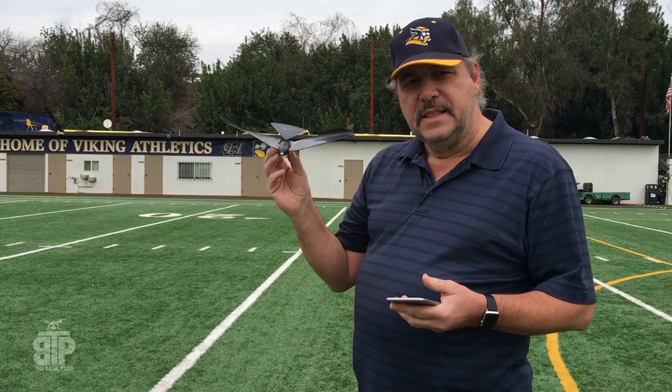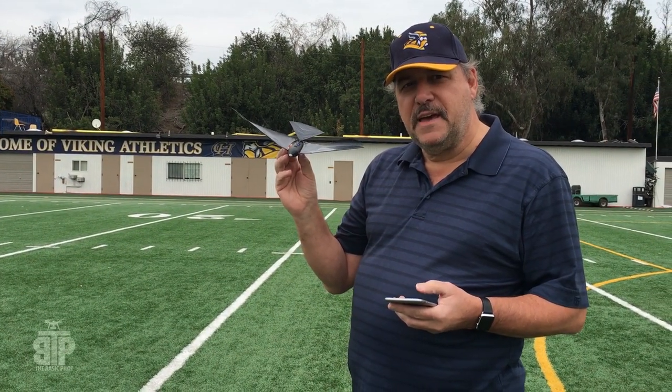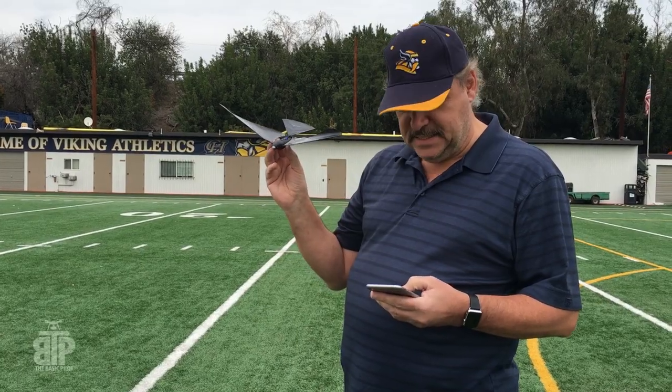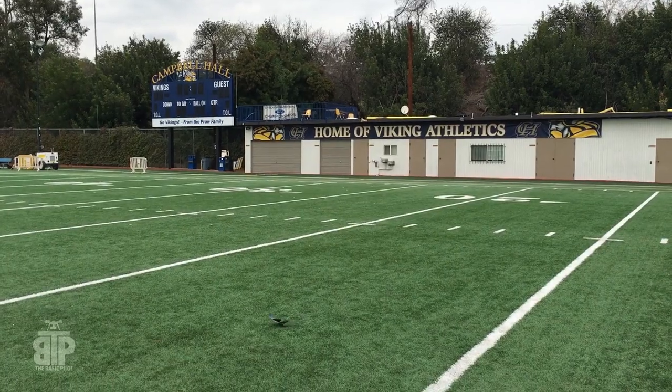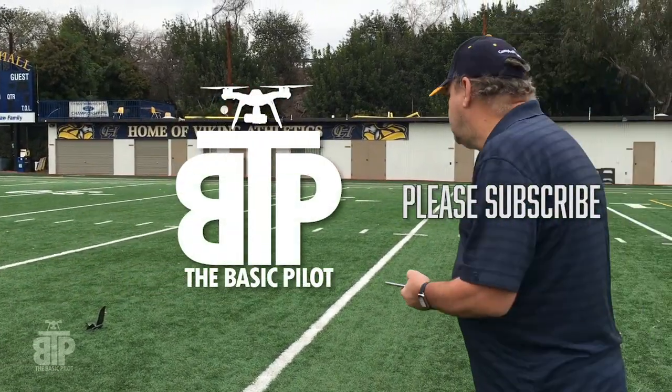Our latest drone here — this one doesn't have to be registered with the FAA. Let's see if it flies. Oh, not so well. Let me try that again.